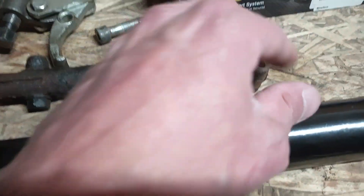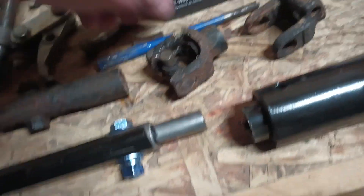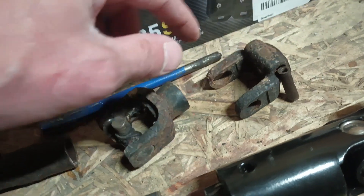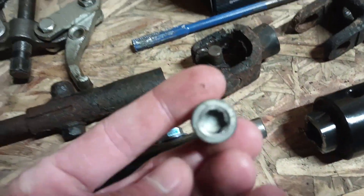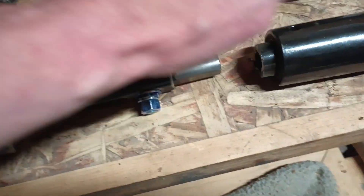My new u-joint should be here - this one was completely shot. To get it off, Dodge uses roll pins in that hole right there, so you have to buy a roll pin punch and beat the snot out of it. To get it out - it's a hollow steering column - I ended up using an old Mercedes flex disc bolt with a two-jaw puller. I had to heat it up and hit it with the air hammer while torquing on it.